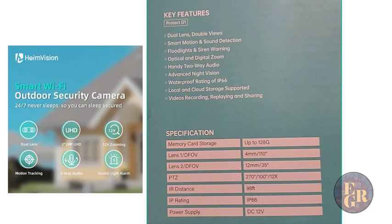Now we're going to look at some of the key features. It has dual lens, double views, smart motion, smart detection, floodlights and siren warning, optical and digital zoom, handy two-way audio, advanced night vision, waterproof rating of IP66, local and cloud storage support, video recording, and playing and sharing.